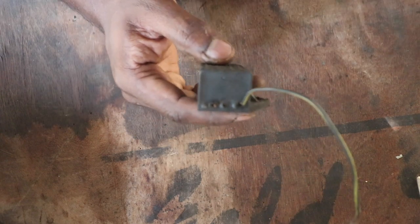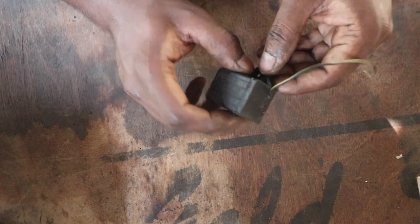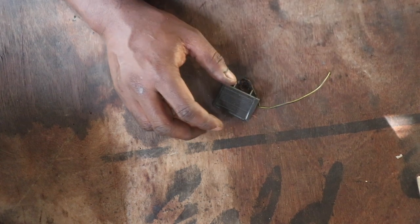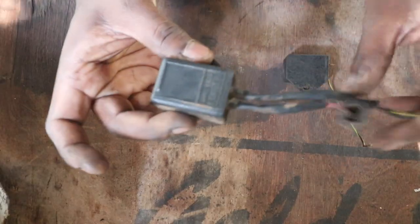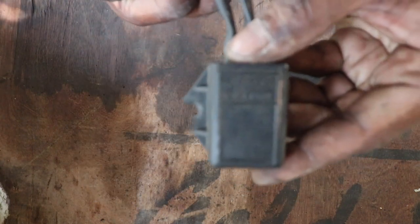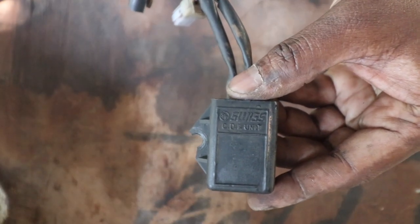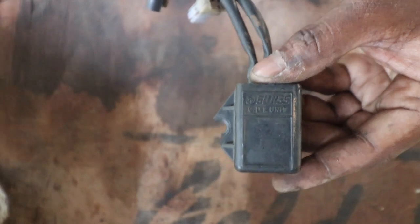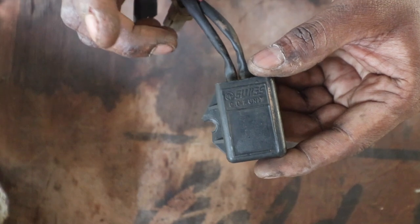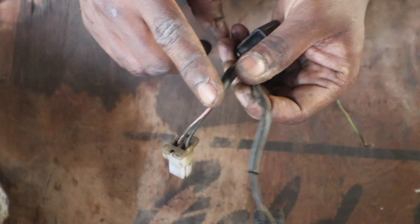I thought why not go ahead and fix mine and make a video so you guys understand how to fix one too. Next, I'm going to get the Swiss brand CDI — the one that came with the Shaolin. As you can see, it's manufactured by Swiss and is available for about 200 rupees, so I'm not upset about destroying it.